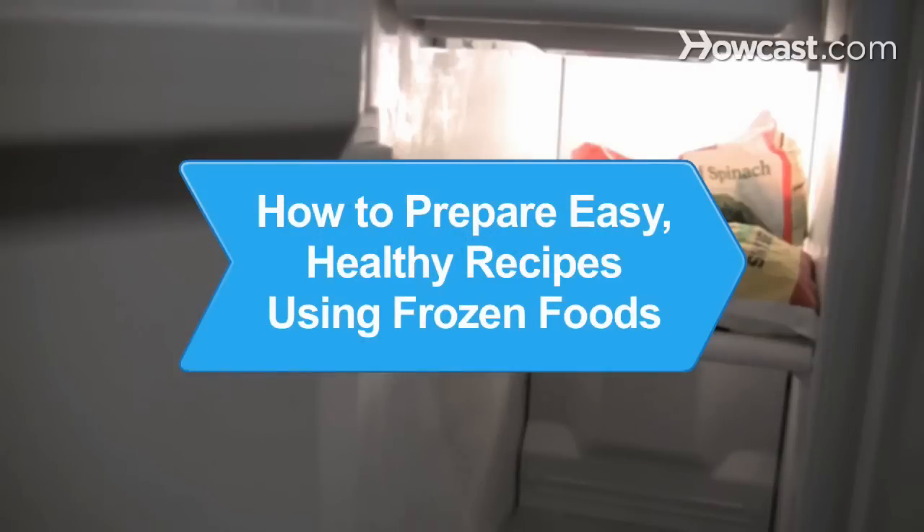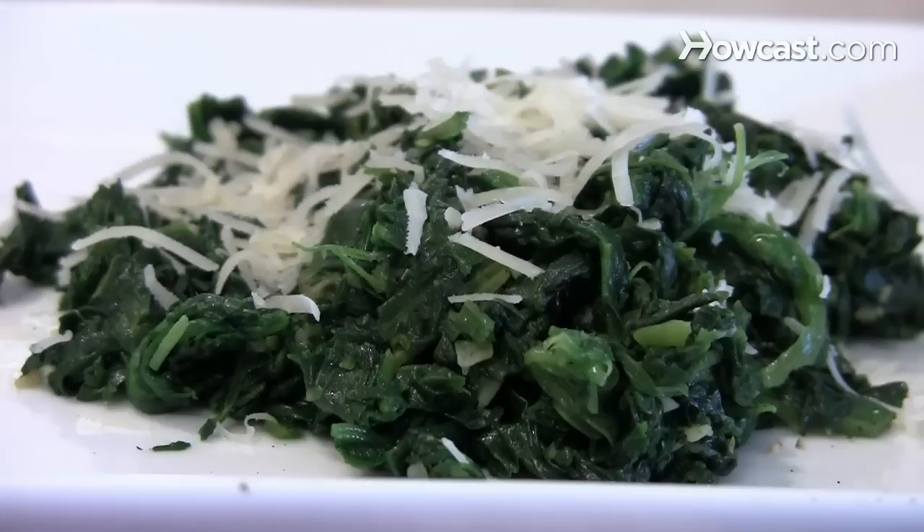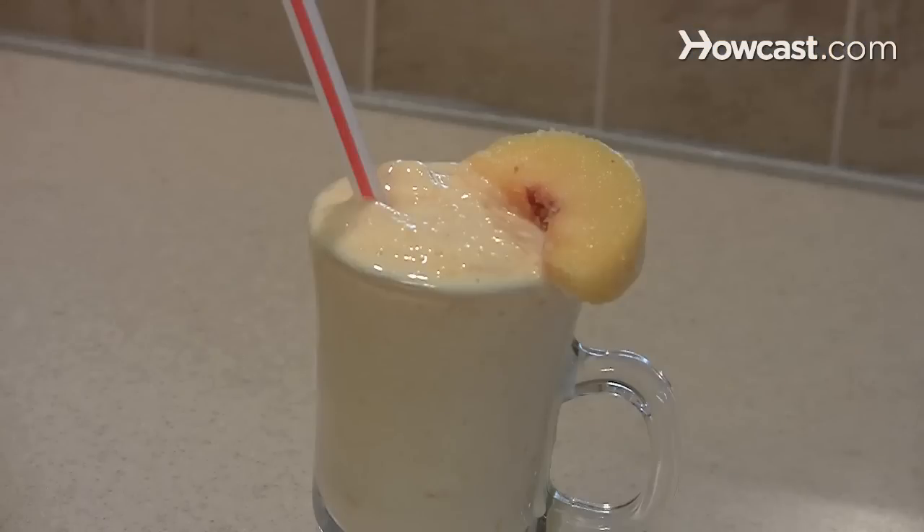How to Prepare Easy, Healthy Recipes Using Frozen Foods. Cost-effective, nutritious, and convenient, food from the freezer can take a proud place on your plate with these simple recipes.